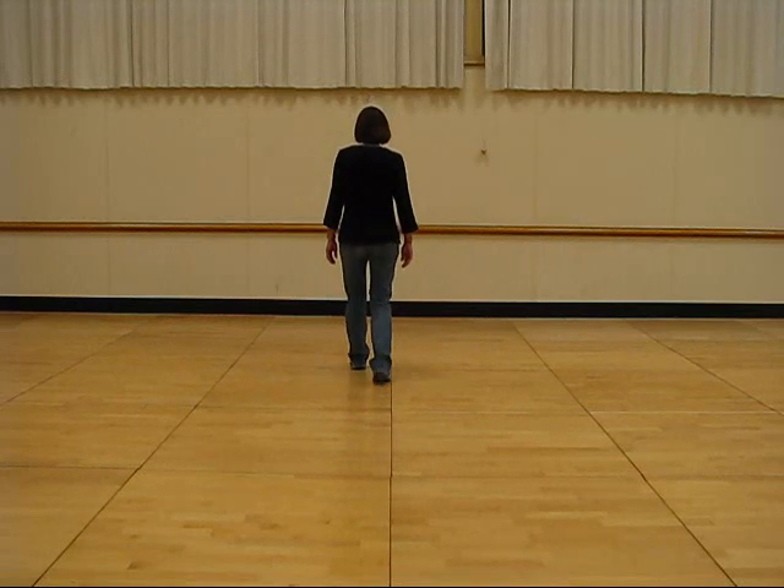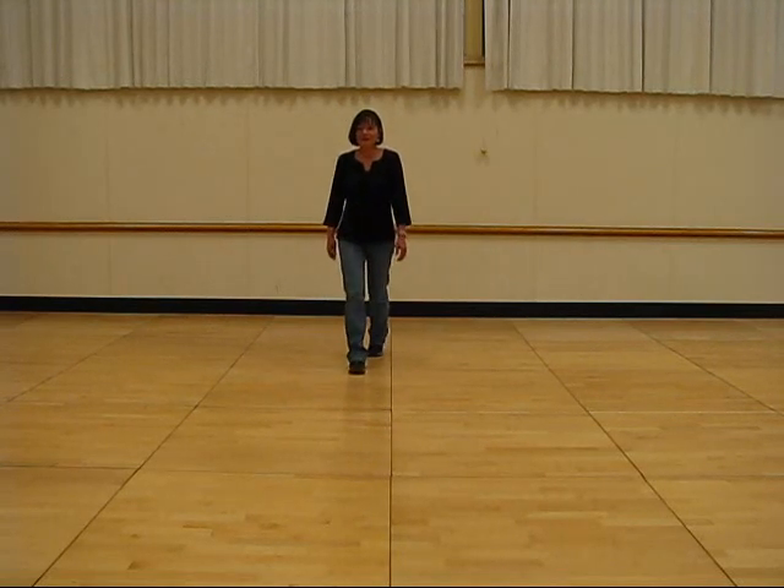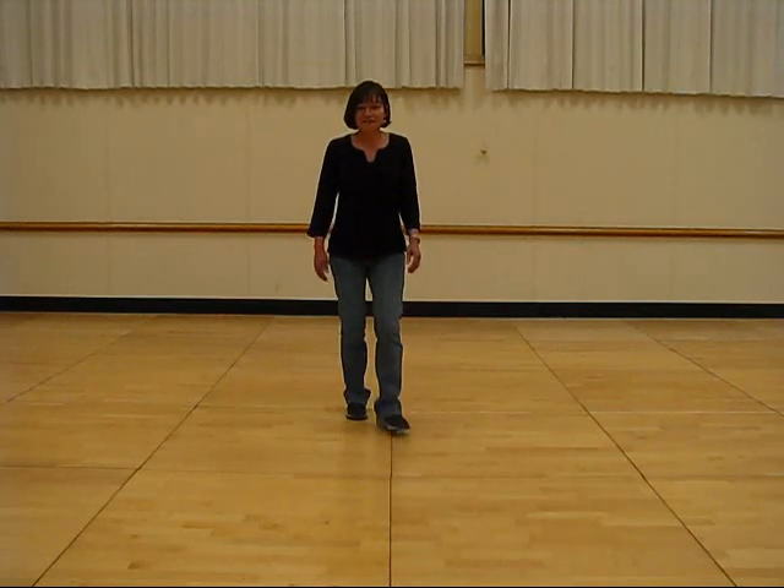One and two, three and four, five, six, seven, eight. And start the dance over.